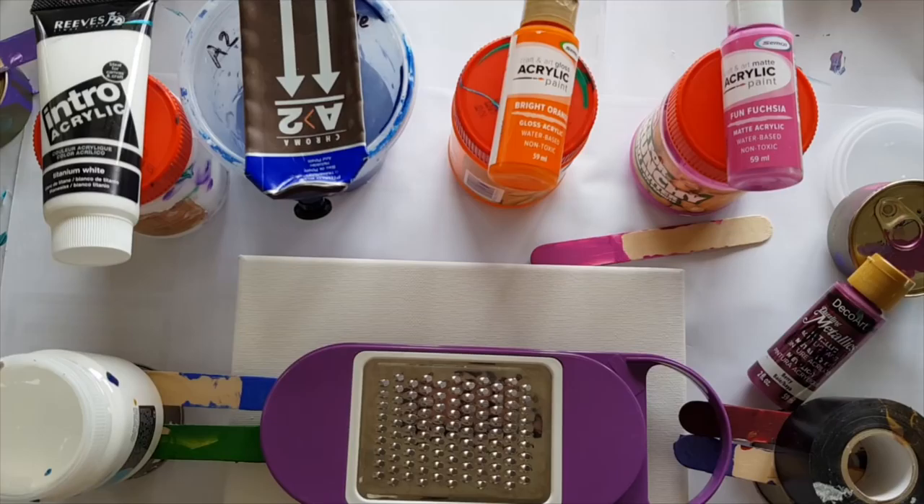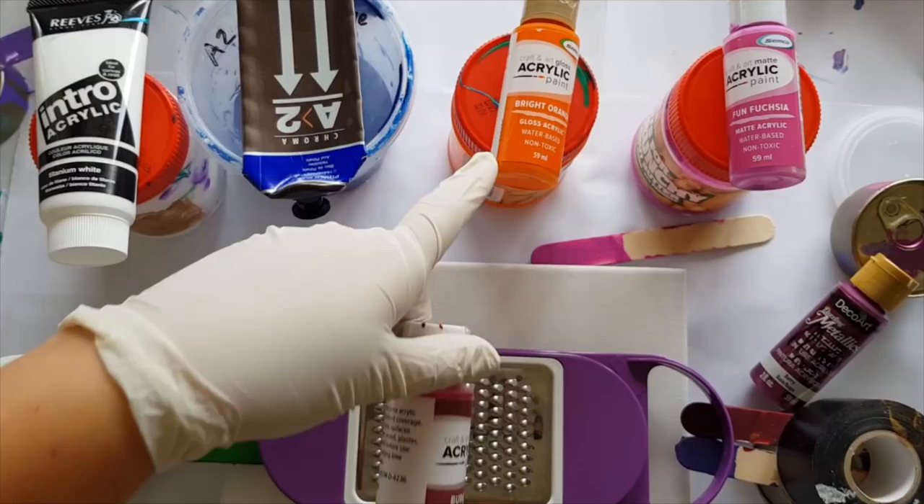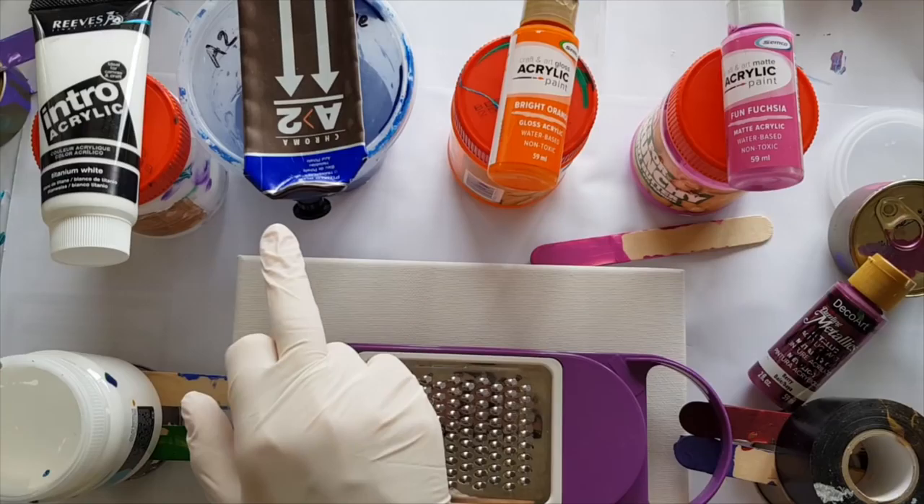I really enjoyed the way the fuchsia and burgundy and orange worked on a tile I did a while ago. I've used up all the burgundy — it was a cool color — so I'm going to team them up with some blue and just to give it a little bit more lightness, some white.